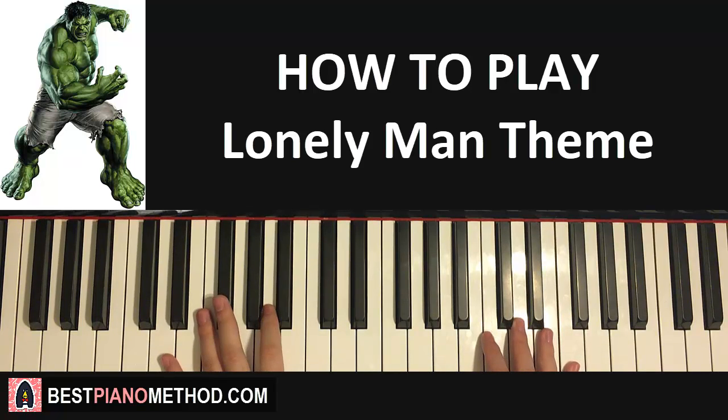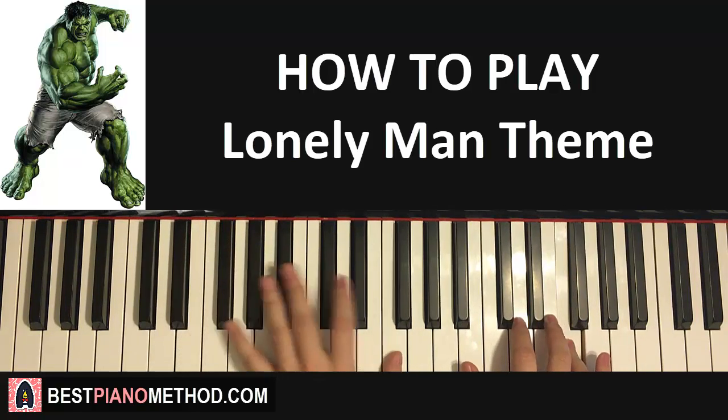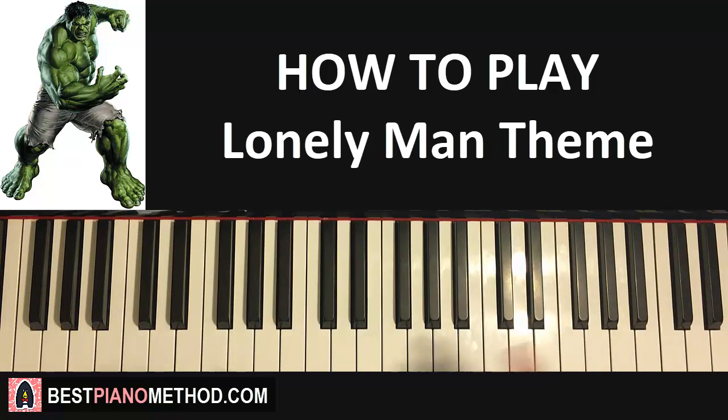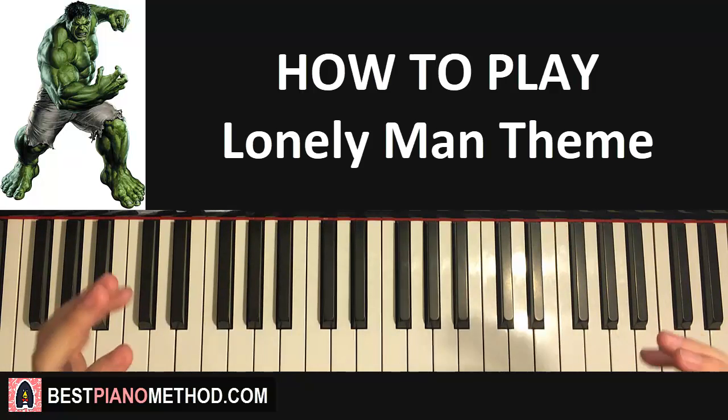That's it — we have this awesome theme to play! The whole section back to back sounds like this. I also played the entire song as a full cover — probably the most accurate version out there — transcribed by listening to the original and playing it by ear. Go ahead and check that cover out if you want to enjoy the full version.